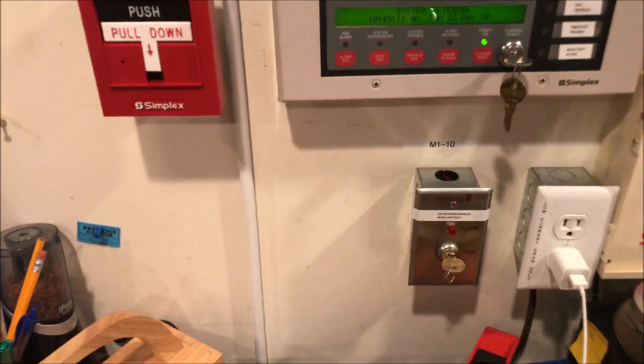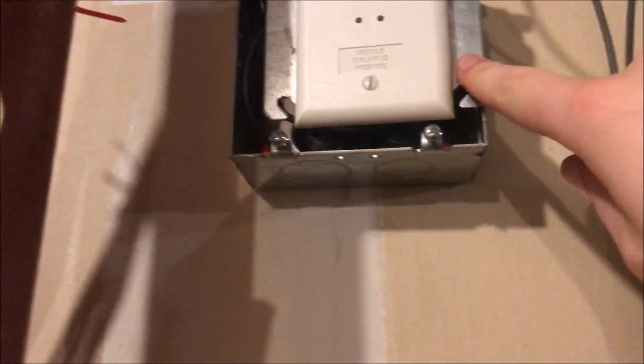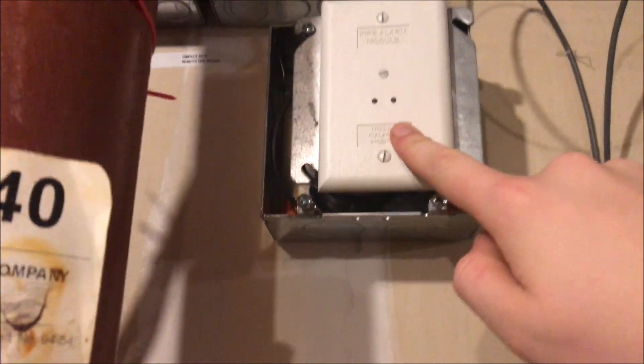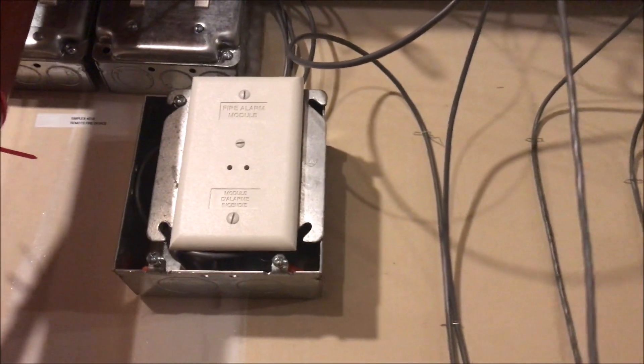Going down here is the Edwards SIGA-278 dual action pull station, and everything over here is the same except now we have that new door holder switch. We will also be smoke testing the smoke detector. What we have on the box is an Edwards G1M sync module, so I can do two wire audible silence on my Edwards Genesis with the Simplex panel — which is neat that I can finally do that. Now everything is in sync.